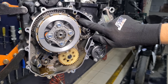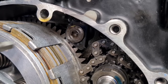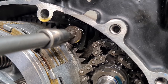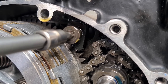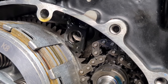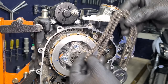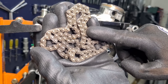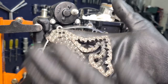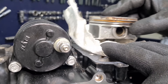Now we're going to lower the bolt of the chain guide. We're going to remove our chain. It's important to clarify that if the chain diagnosis finds it within parameters, we should mark it — that is, note which face it was working on — so it doesn't lose orientation relative to the sprockets. Now we're going to remove our piston.